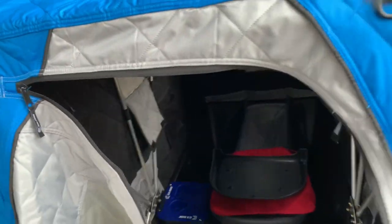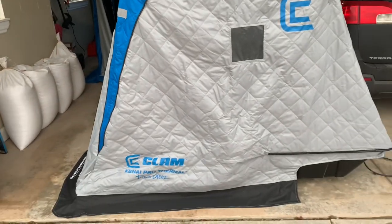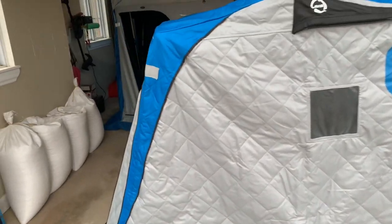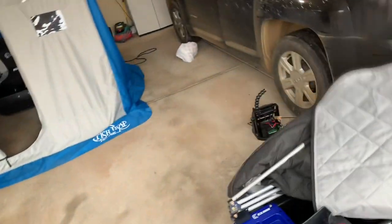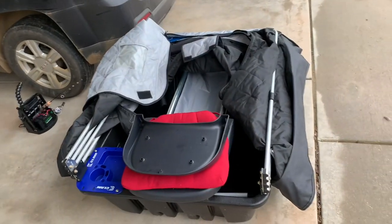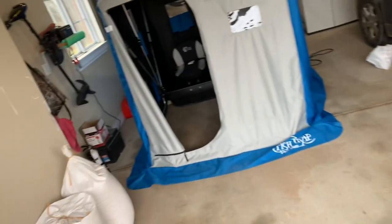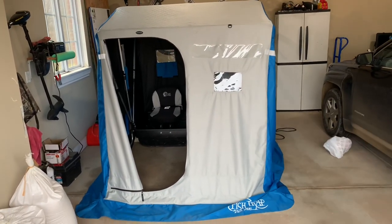I'm very, very impressed with this single-man shanty. I bought it two years ago and I absolutely love it, especially for those days when I'm by myself and I'm hole-hopping, doing a lot of moving around. What's also nice is the storage — you can put all your extra stuff in there, a bucket, your auger and your spud and keep everything nice and out of the way. I really do enjoy the single-man clam shanty. But let's talk about the big shanty now — when and where and why you'd want to have one of these big two-person shanties.